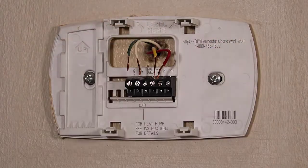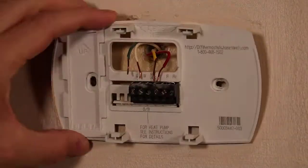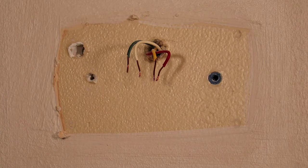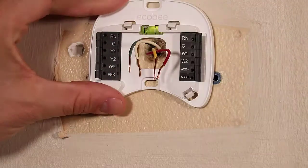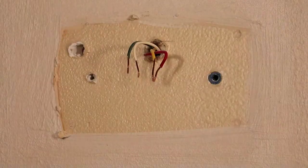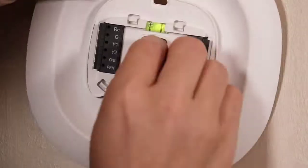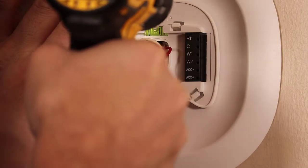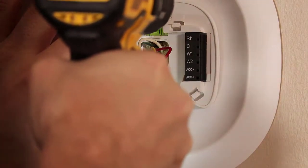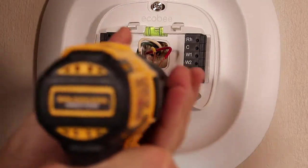Next we need to remove the control power wires from the original mounting plate, remove the wall plate, and install the ECOBI mounting plate. You'll notice I first tried the smaller ECOBI mounting plate but quickly realized it didn't cover the discoloration left by the previous thermostat. Fortunately, ECOBI provides a larger mounting plate in case you run into an issue like this, so we grab the larger mounting plate, snap the smaller plate with the electrical connectors onto it, and mount it to the wall.